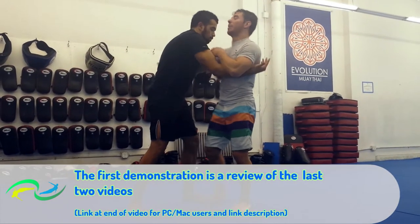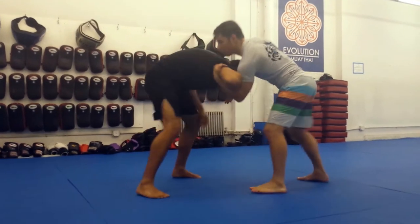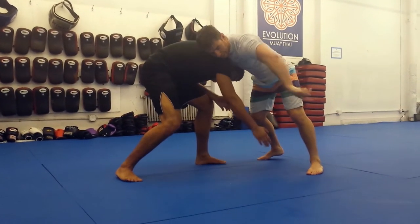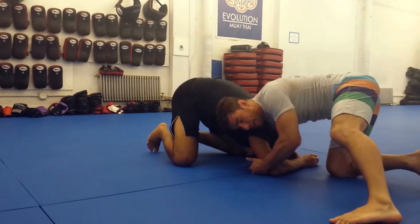From headlock, off the pummel trap. Pummel — arm tries to come away, catch the underfoot, you lose it to pull him down, cover the head, cover the arm, pull it back, sprawl away from my opponent's head. Stretch, down to the mat.